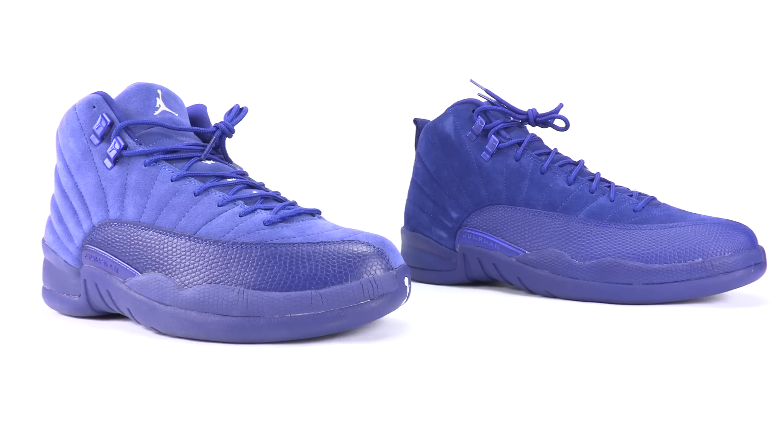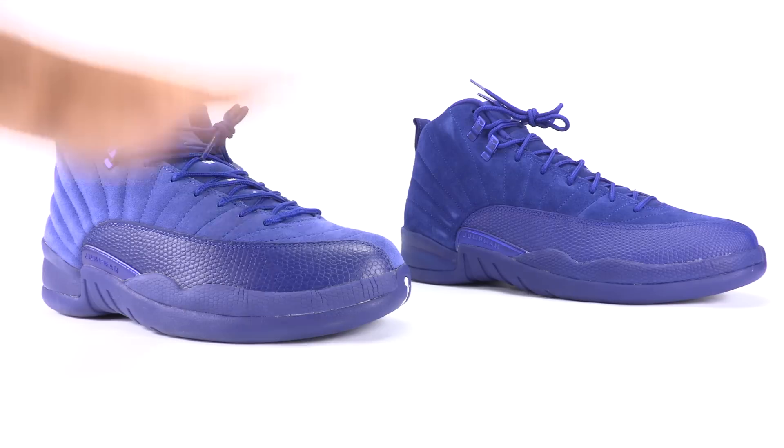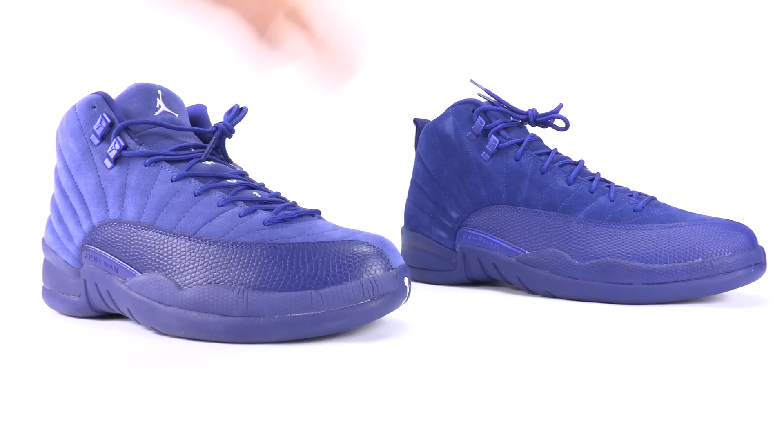Before we jump into the details, what I always like to do is ask everybody to guess which one is real and which one is fake — it should be pretty easy. I'll give you a second, or if you'd like, pause the video. Alright, so once again we have the fake pair up front and the real pair in the back, and without wasting too much of your time, let's jump into it.